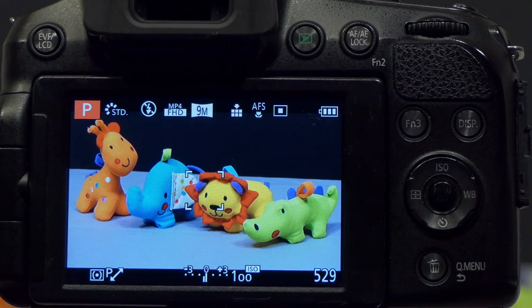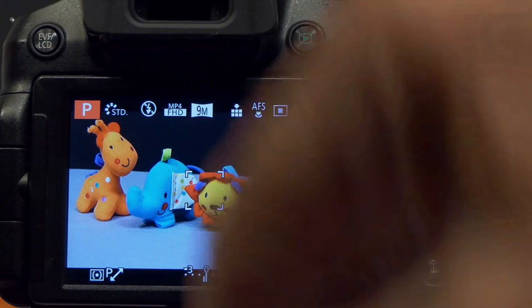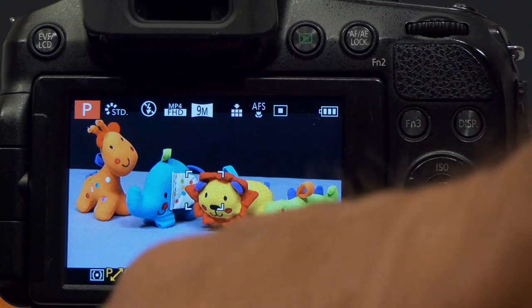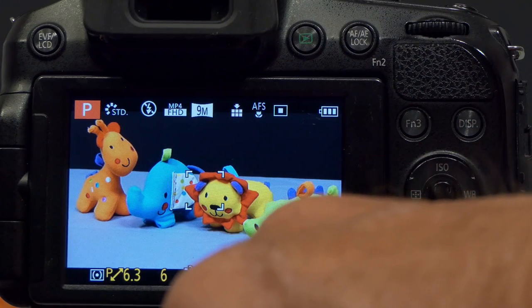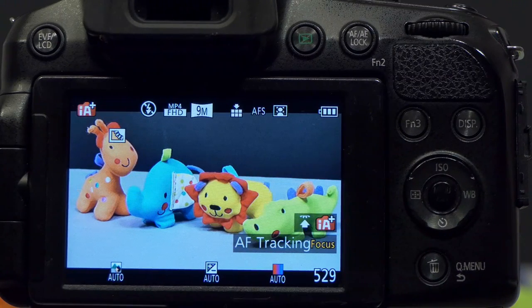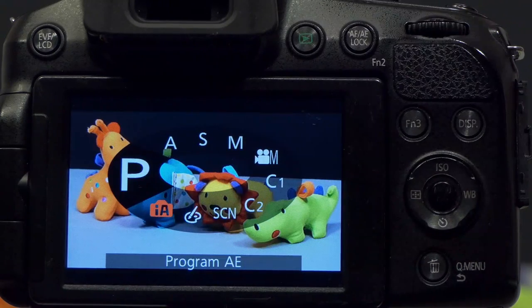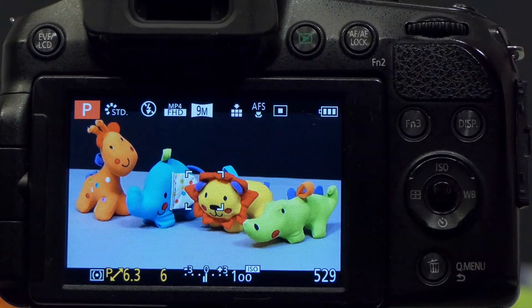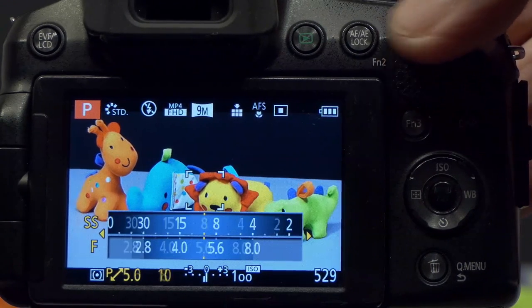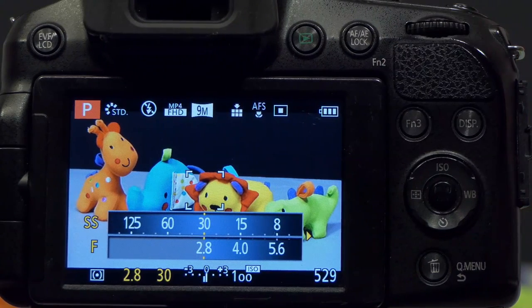The program shift stays active as long as you're in that mode — the camera will always use the aperture you set, f6.3, and adjust shutter speed if lighting changes, since ISO is fixed at 100. Even if you switch to intelligent auto and back to P mode, the P mode remembers f6.3 until you turn off the camera. To disable program shift, display the shutter speed and aperture and use the back control dial to turn back to f2.8.